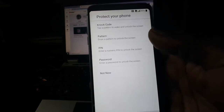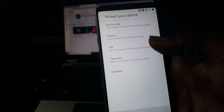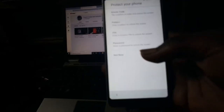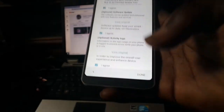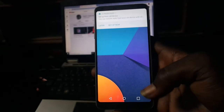Hit next. If you want to set a password, PIN, pattern, or any other lock, you can set it here, but I don't need it now, so I'll select 'not now.' Skip, check these boxes, click on done, and that will be all.